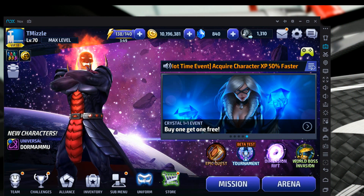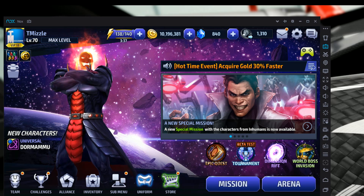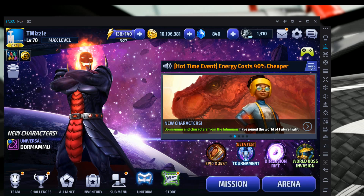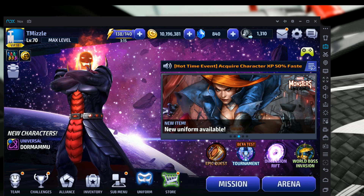What's up, this is your boy T Mizzle back again with another Marvel Future Fight video. In today's video I'm going to be doing a tutorial on how to set up Nox or Memu emulator on your PC and use a controller to control the game. This will help everyone playing on an Android device or a slower device that experiences lag during extreme alliance battle — this will eliminate that and allow you to get higher scores in alliance battle and extreme alliance battle.